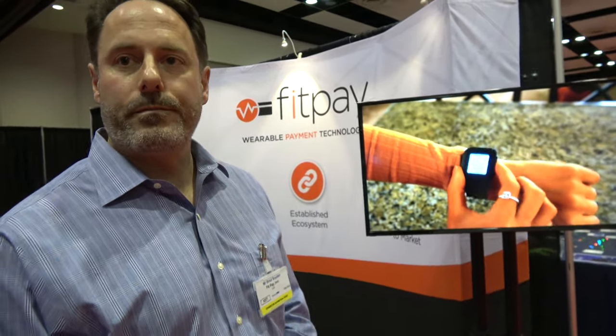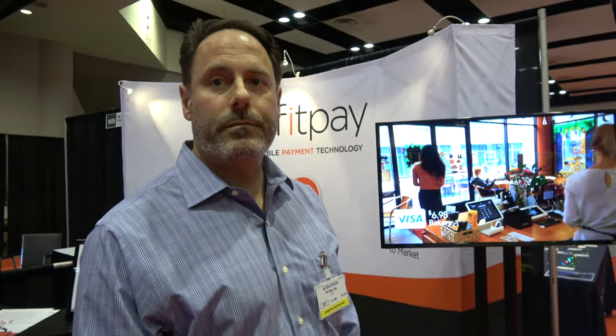We provide a WebView application they embed in their mobile application so a consumer can manage their wallet with all their cards and devices. Do you enable that on the Pebble? Yes. So you are the technology for Pebble? Well, it's a smart strap on the back of the Pebble that we call Pagari.